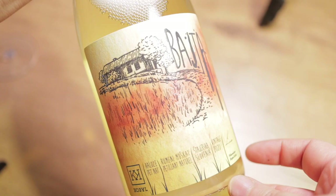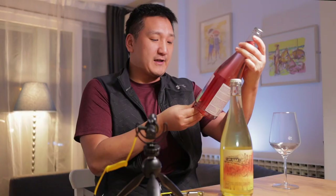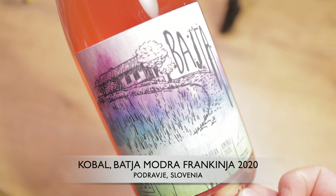I've got a couple here from a producer in eastern Slovenia called Kobal, both under the Batia label. The first one is Rumeni Muscat, which is yellow muscat, 2020 — a freshly bottled vintage. And this one right here is a little bit of a rosé Pet Nat, also vintage 2020 — this is Modra Frankinja, also known as Blaufränkisch. A lot of the méthode ancestrale wines from Limoux are very nicely made, but they're a little off-dry, a little too sweet for my tastes. I'm excited to see how these are going to taste.